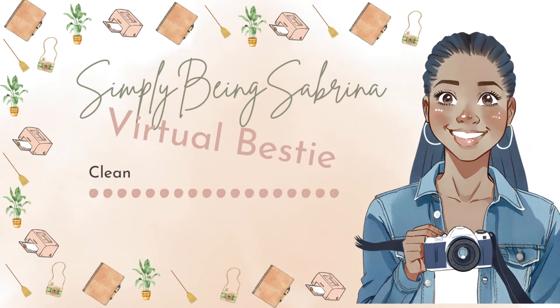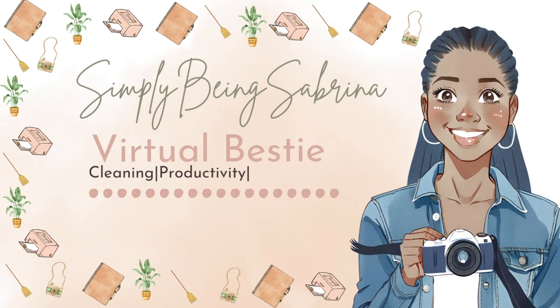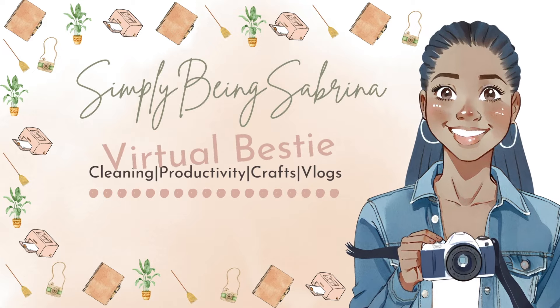If any of those are your questions, you clicked on the right video. Welcome to Simply Being Sabrina, your virtual bus friend for cleaning, productivity, crafts, and mom life. Welcome everybody back to the channel, and welcome everybody who's new.